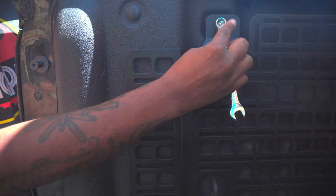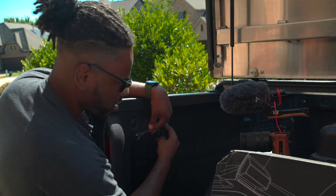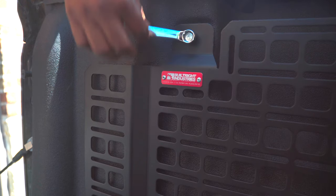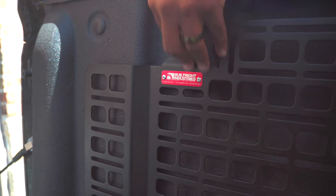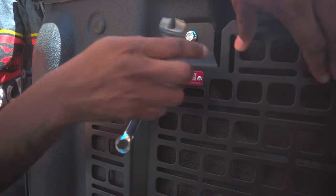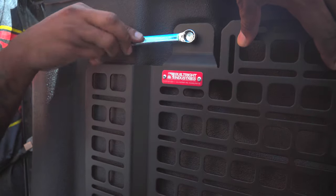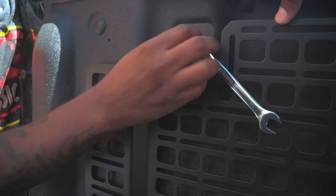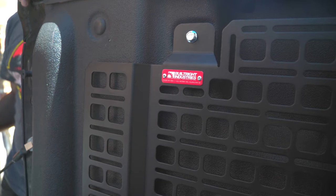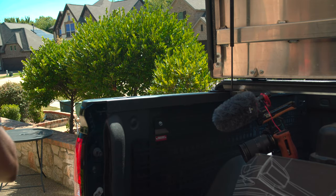You can kind of tell when you've gotten it on there - you can kind of tell when it's beginning to tighten up and it lets you know that it's in that channel. I'll just keep going with it until it pinches all the way. Now it's starting to tighten, so I can tell I got that right.